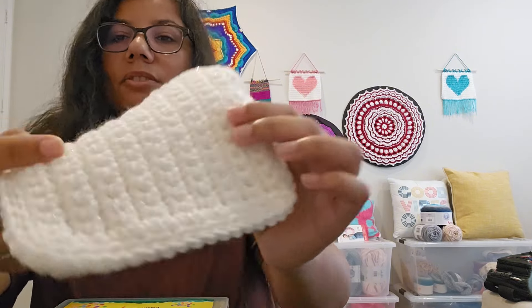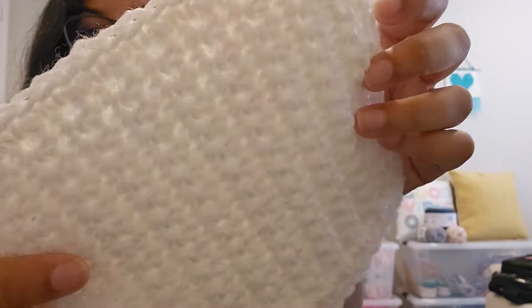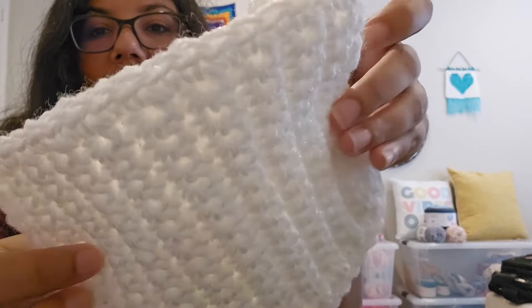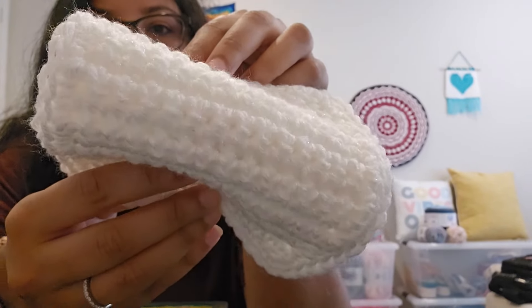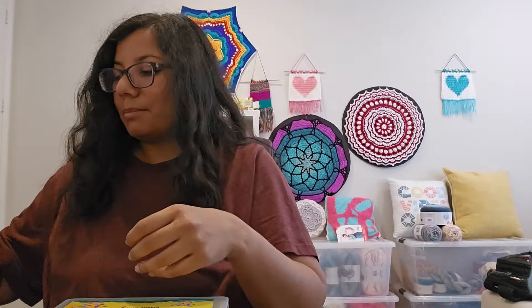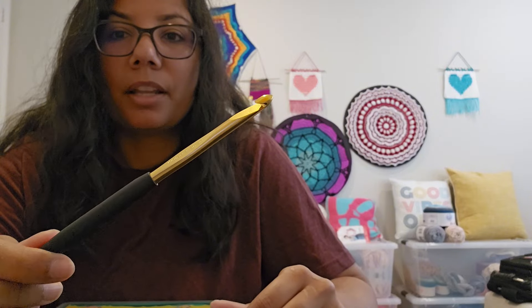For these two pouches that I showed you, I actually used Big Twist Value yarn — one in white and one in black. The white one has a sparkle; it's actually Big Twist Twinkle. It's a really nice sparkle. And I used a J 6 millimeter hook with it.